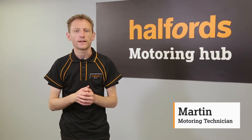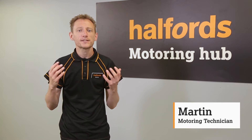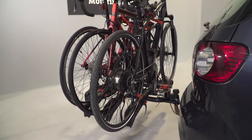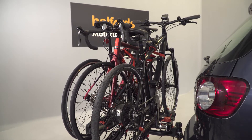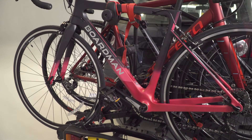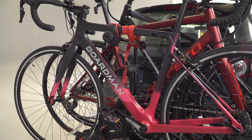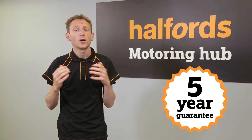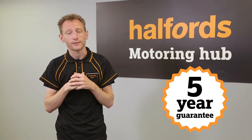If you're looking for a rack that's perfect for your bike-loving family, the Halfords 3-Bike Platform Carrier is a great choice. Slotting on top of your tow bar, you can safely transport three bikes weighing up to a maximum of 60kg. Each Halfords Advanced 3-E-Bike Tow Bar Mounted Bike Rack comes with a 5-Year Guarantee. In this step-by-step guide, we talk you through how to safely fit your new bike rack.